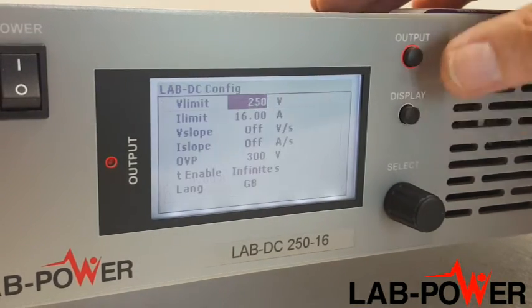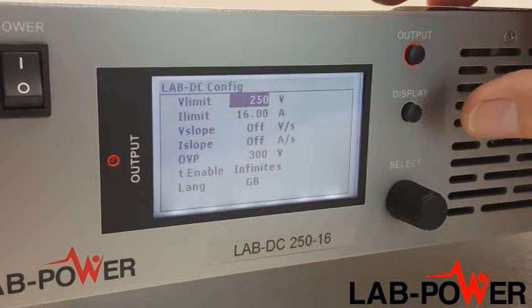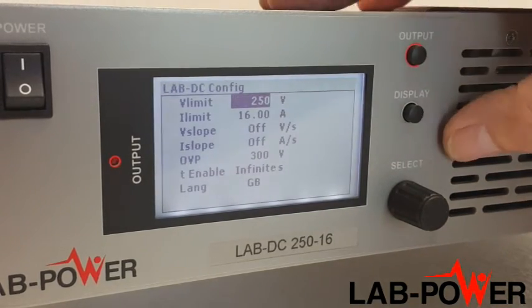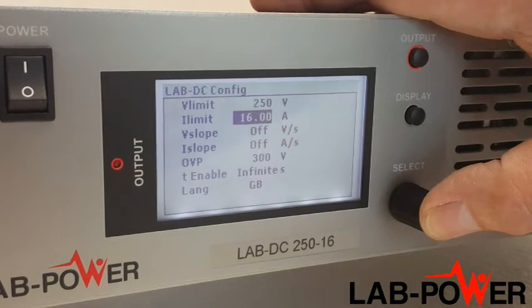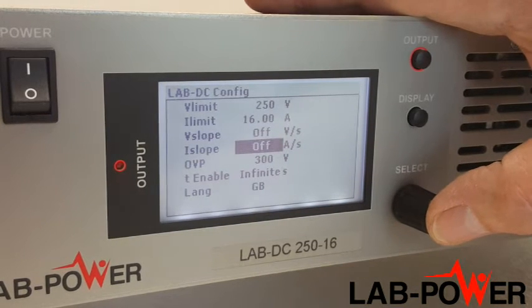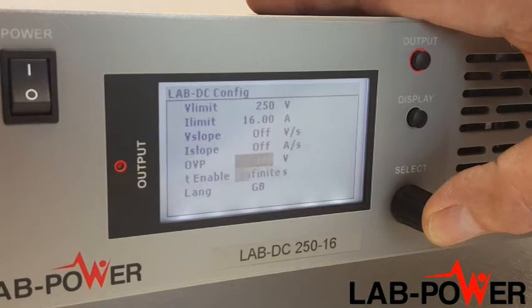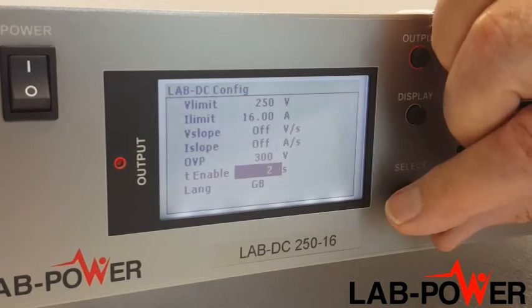Pressing and holding the display button gives us access to the preset values. The V limit is the voltage the user may not exceed; I limit is the same for current — both are very useful protections. V slope and I slope give the user control over rise times. OVP shuts the unit down if the set voltage is exceeded.